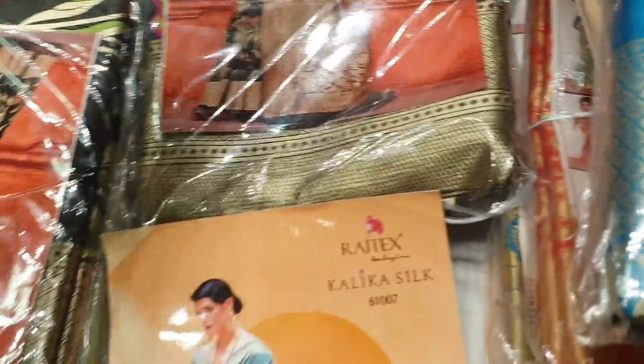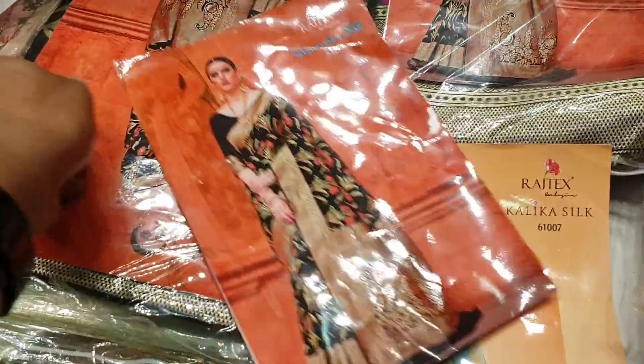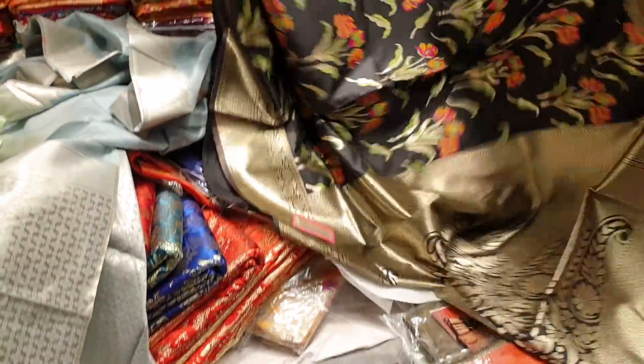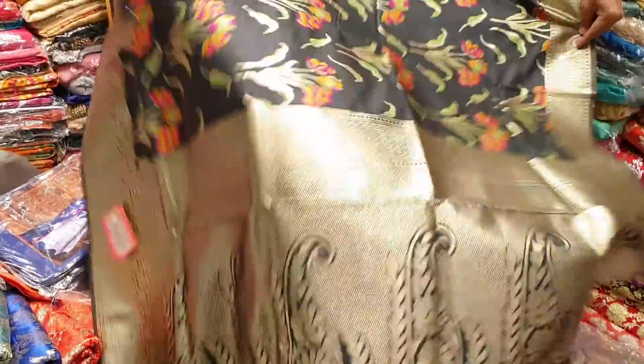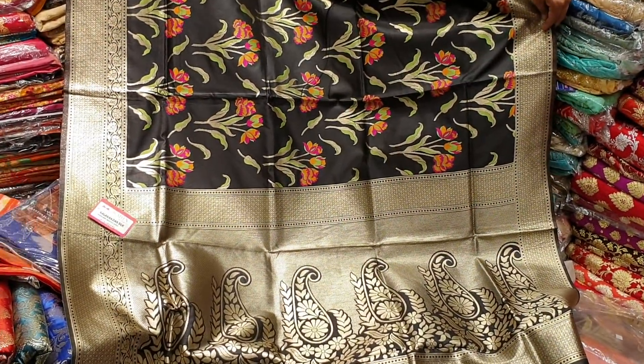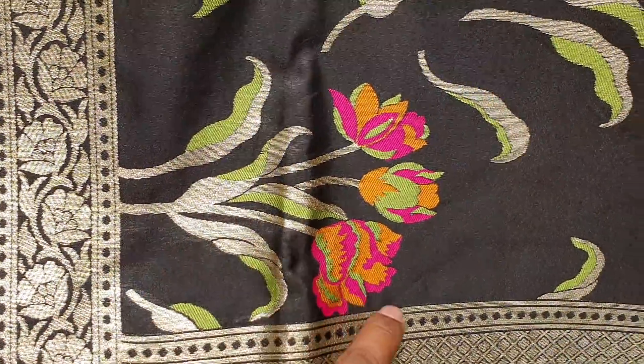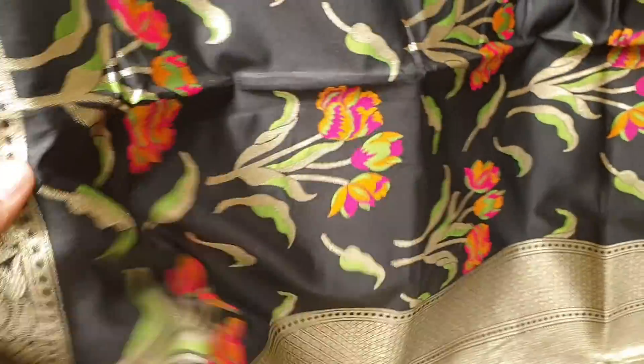I'm going to show all the glitter ones. The tree is a good thing — wow, look at that tree, it's beautiful! The tree is a good one.